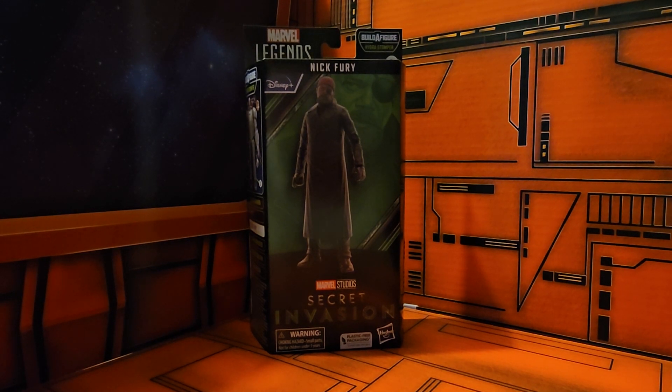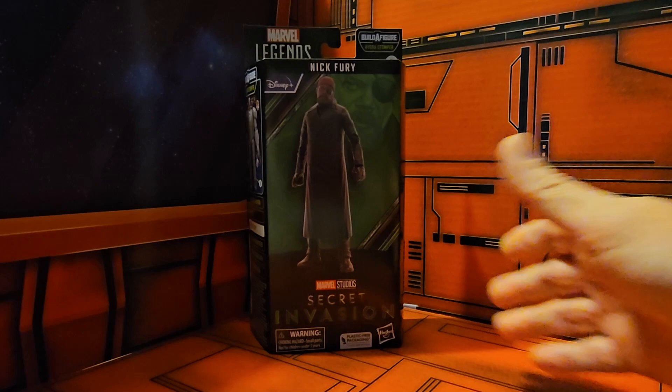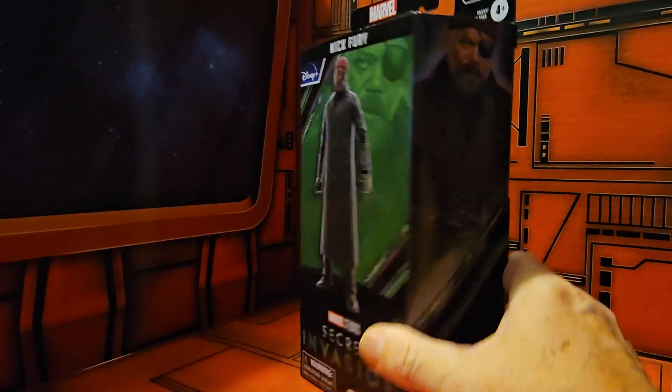Hey fellow collectors, today we'll be taking a look at Marvel Legends Nick Fury from Secret Invasion. Now if you have watched the TV series or any of the Marvel movies, you know who this guy is. It's Samuel Jackson.